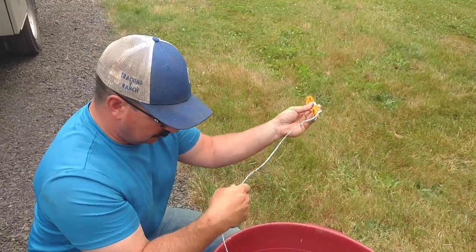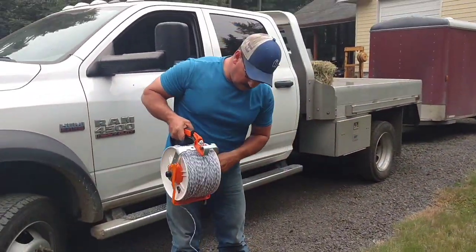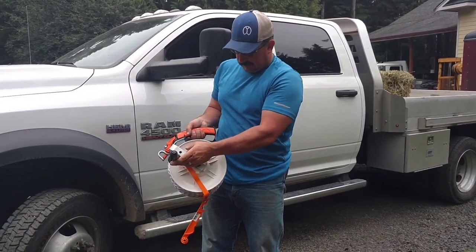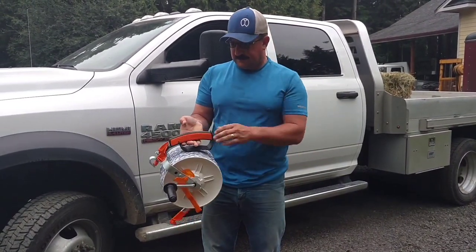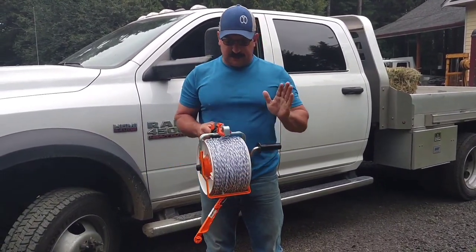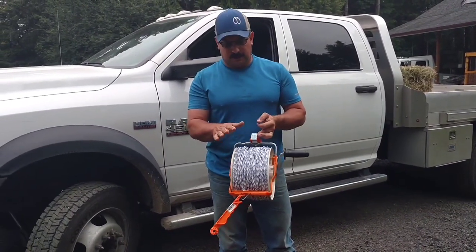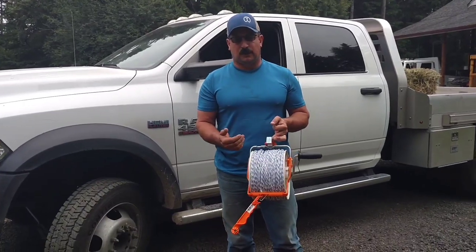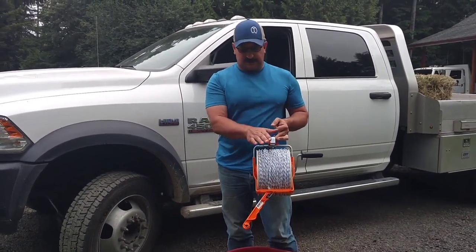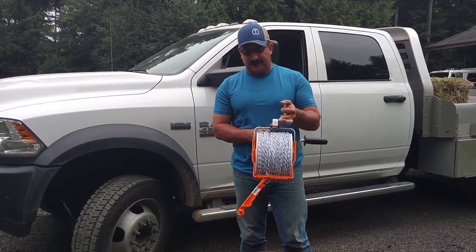We'll roll in the last little bit, run our lock, and go until it's tight. This is ready to transport — your handle's ready to attach. This is a little fuller than a lot of guys probably want to go; there's concern of wire bouncing over the edge if you get too full. Just be aware of that as you're reeling it in and spooling it out. We want to run as much as we can on these reels so we don't have to pack extras.